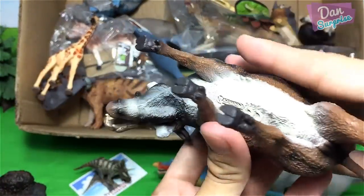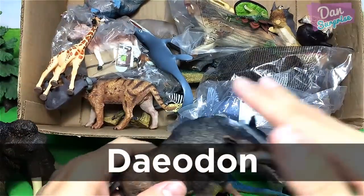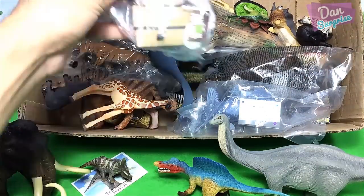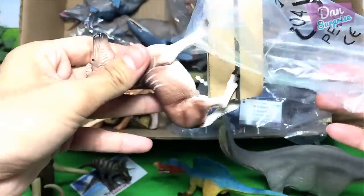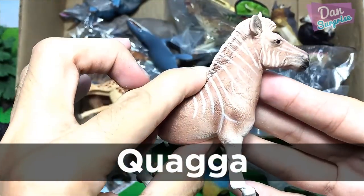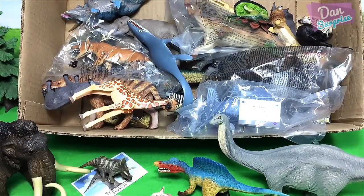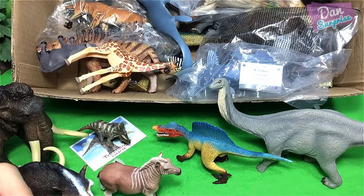Over here we have another prehistoric animal — this is known as the deodon. We shall talk about more prehistoric beasts later on, we have plenty of them in this box. Next let's take a look at an extinct animal known as the quagga. It is actually closely related to a modern-day zebra — very cool! I definitely hope I could see a real-life quagga but there's no way now because it is totally extinct.